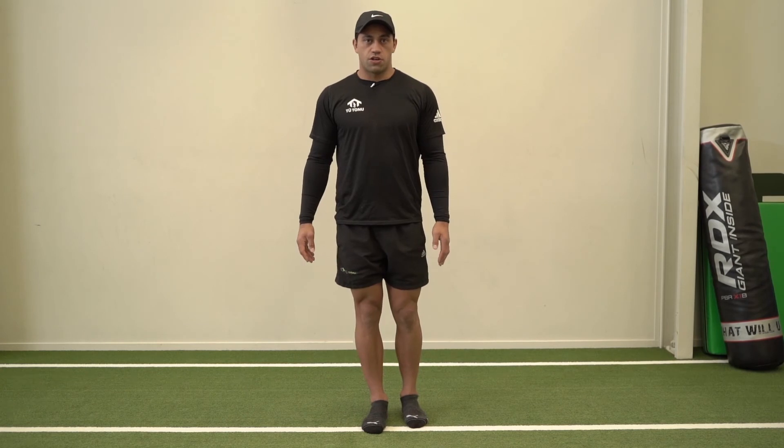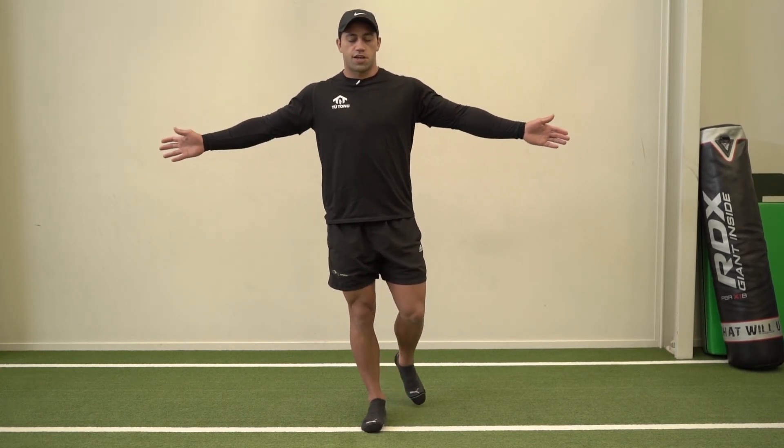Single leg balance, this time we're going to close our eyes. We're going to work towards the same one minute.